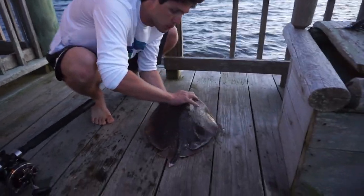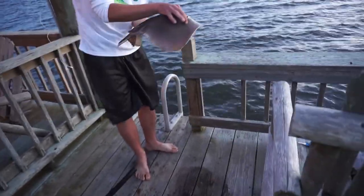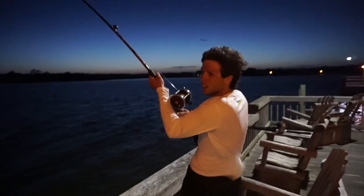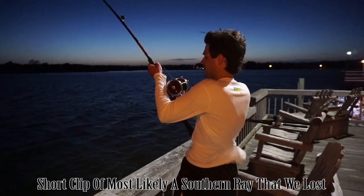Yeah, help — and then just have a hand underneath for support. He does have his barb, so he can't hurt you, and then just gently place him in the water there. Try and drop him nose first so he doesn't smash. Yep. Perfect, there he goes. All right, so Mark's got a giant ray on. We're good, we're going to go. We're getting tired.